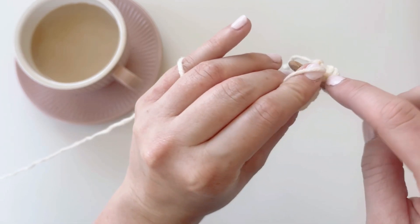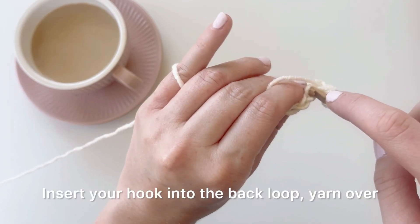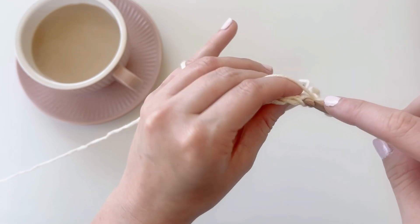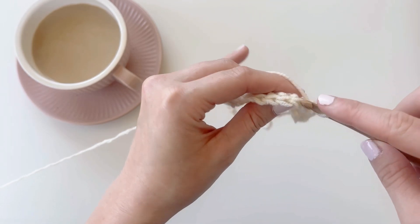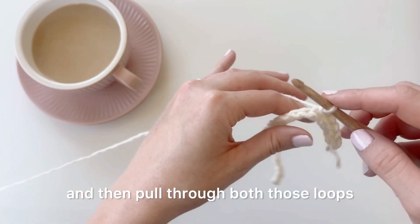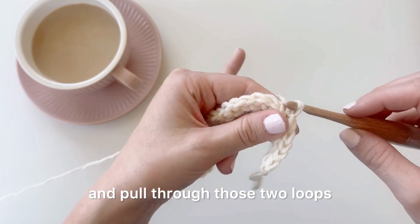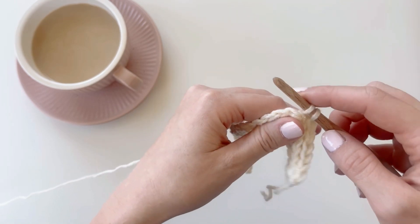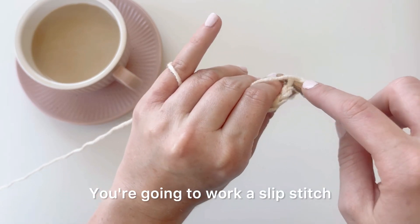So insert your hook into that back loop, yarn over, pull through loop, pull through that other loop. Continue inserting your hook into the back loop only, yarn over, and pulling through both loops for each stitch across the row.